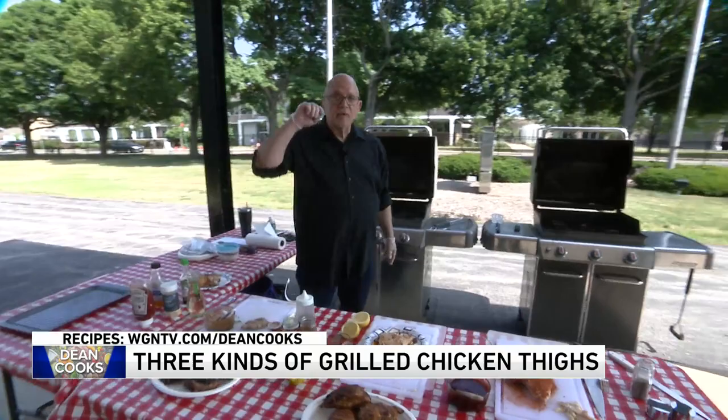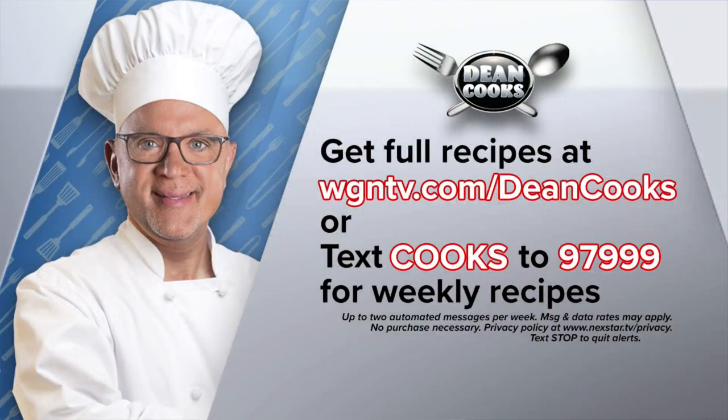You can get the recipes every week automatically if you text the word 'cooks' to 97999 and you'll be on the list. Grilled chicken thighs three different ways — enjoy them and stay cool this weekend!